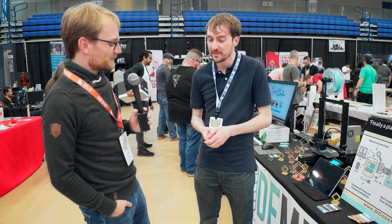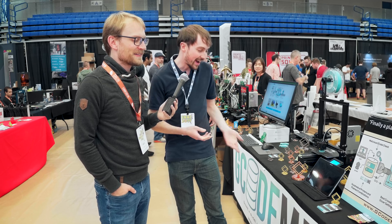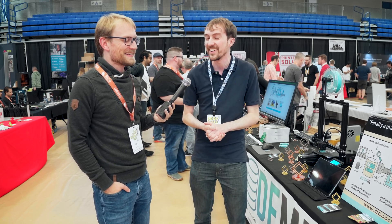Wrapping up the interview, there's a brief discussion about the domain name — they went with Gcodeme.com rather than Gcode.me, though in hindsight the .me domain would have been a natural fit for the name.